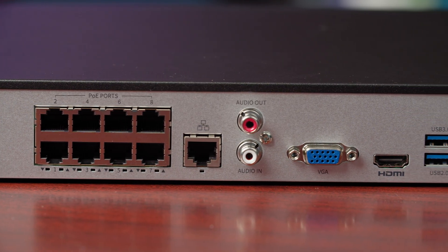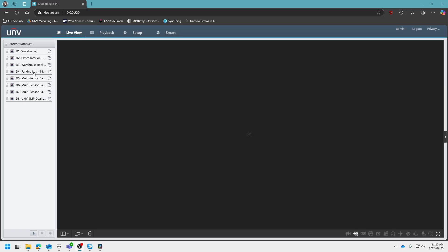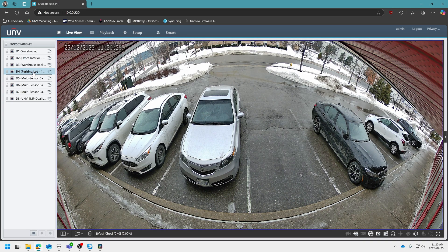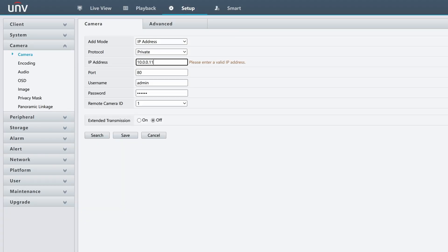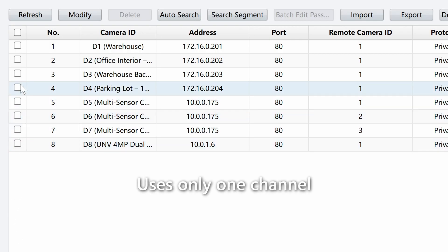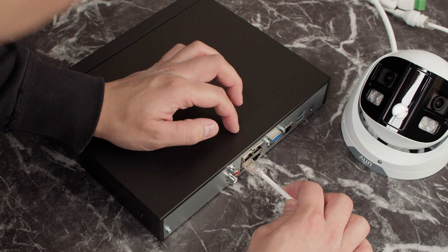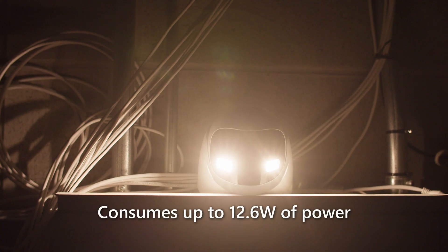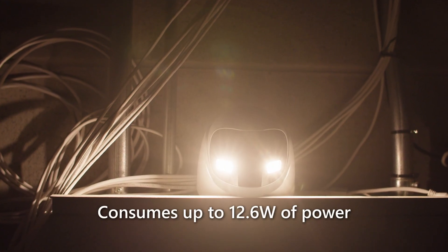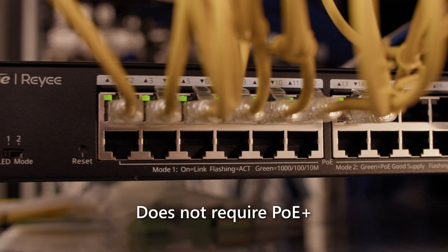Setting up this camera on a Uniview NVR is relatively simple. You can directly connect it into one of the PoE ports on the back of the NVR and it will be added via plug and play. Or you can manually add it to the NVR using the IP address, username, and password of the camera. The camera uses only a single channel on the NVR and can be powered over one Cat5e or Cat6 ethernet cable. It uses up to 12.6 watts of power, which means you can use it with a regular PoE switch — it doesn't need to be a PoE Plus switch.